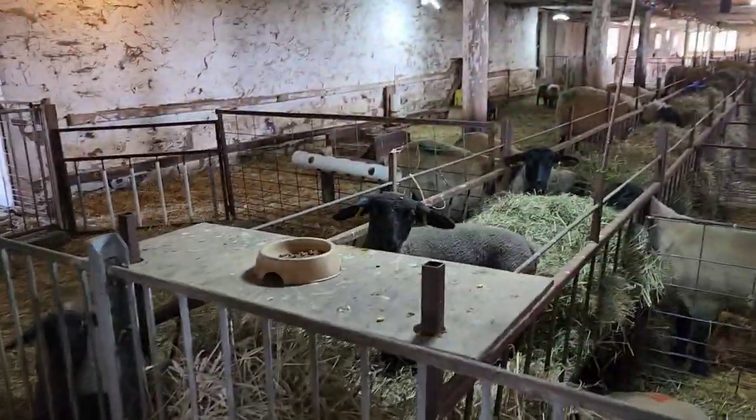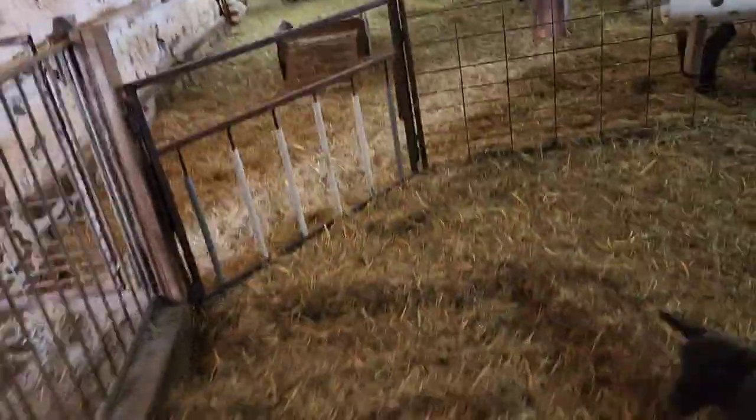I'll be right back. We'll get these guys fed. These are the three bottle babies.